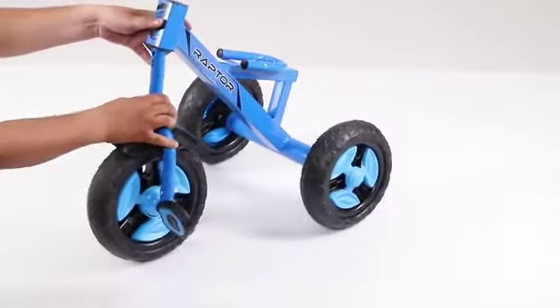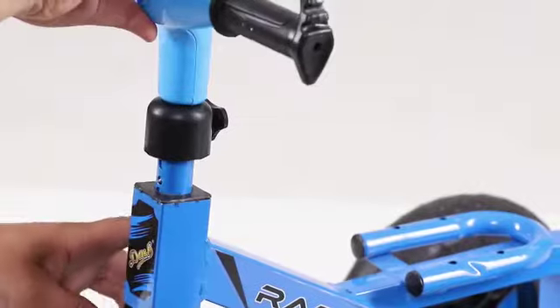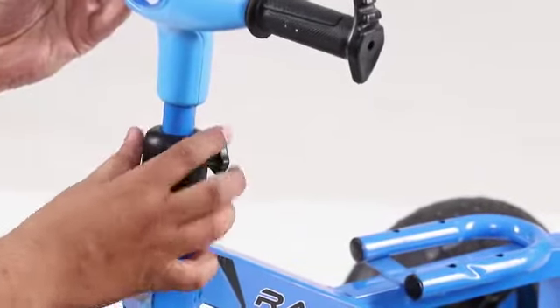Now insert the front fork complete to the main body and then place the handle to the fork. You can fix it with the provided lock button with the help of a plastic bolt.